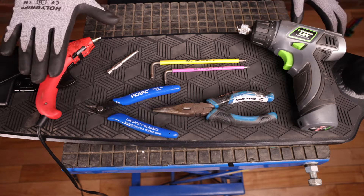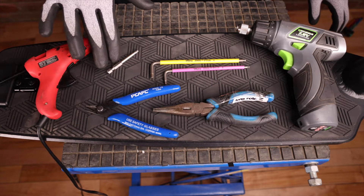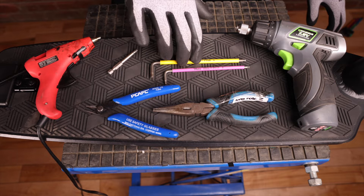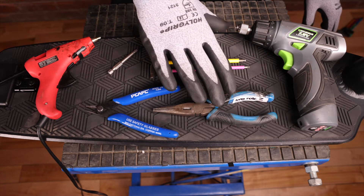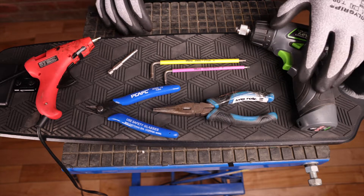The tools you'll need for this are a hot glue gun, some flush cutters, a four millimeter bit, and four and three millimeter allen keys or hex keys. We're also going to be using long nose pliers and a battery drill.